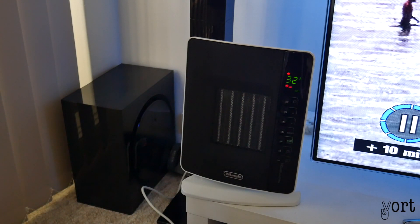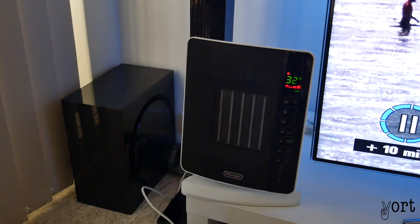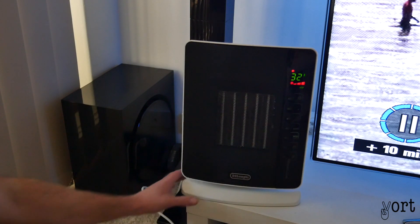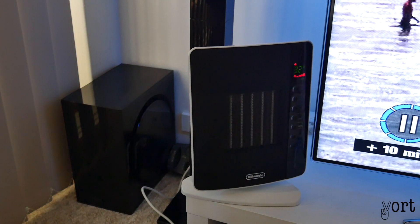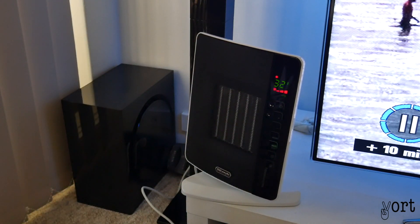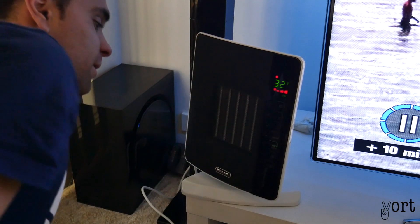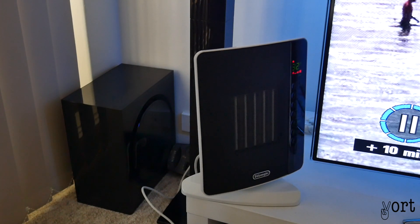Let's turn it up a bit to get the room nice and heated. I'm not sure if you can hear it but the fans are on at a higher setting now. It's also got an oscillating setting, which it does — you can see there it just missed the TV. It gives you about a 140-degree range of heating. Hopefully you guys liked this video — give us a like, subscribe, and peace.